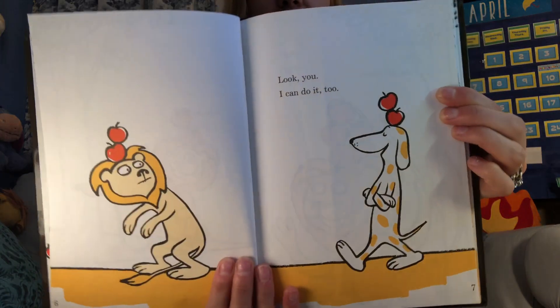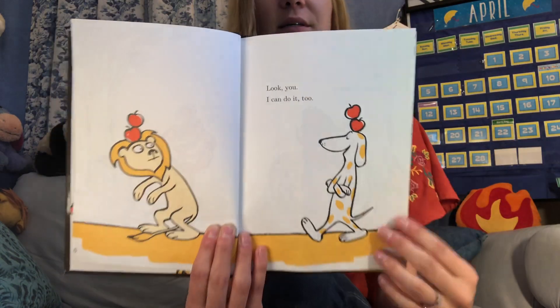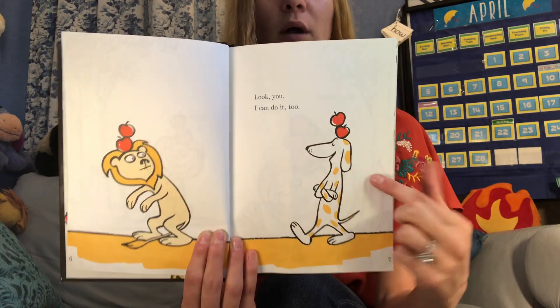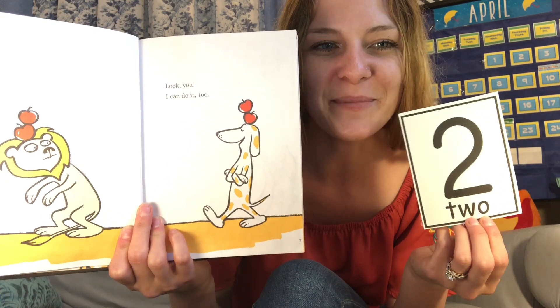I can do it too. Looks like the lion's dog friend is coming up to show him that he can do it too. They both have two apples — they are the same. Does one person have more than the other? No, they are equal. What I do with my class to show equal is we make an equal sign with our hands like this. Equal! And when we write an equal symbol, it looks like this. So they each have two apples up on top.